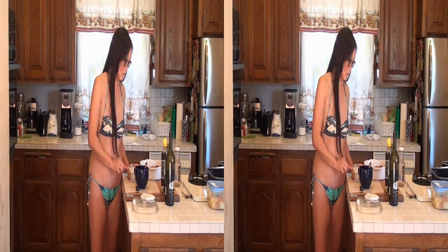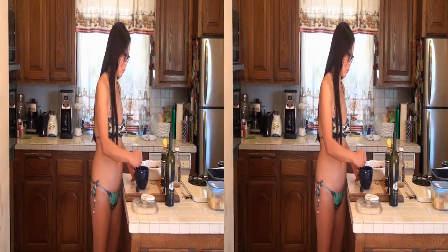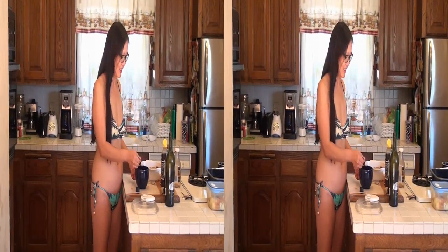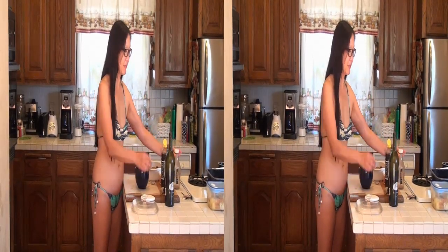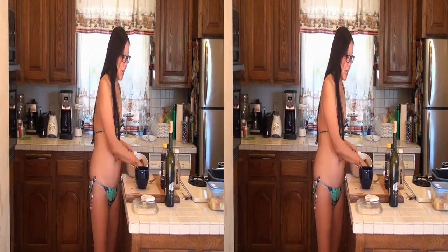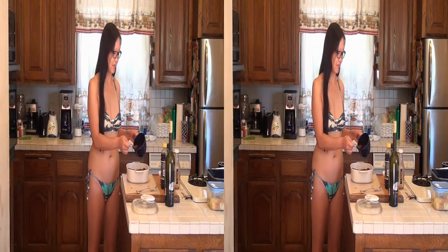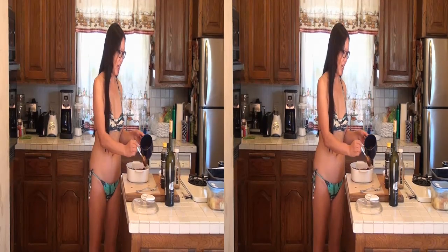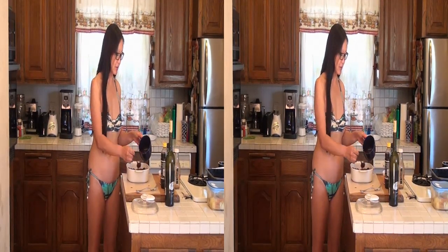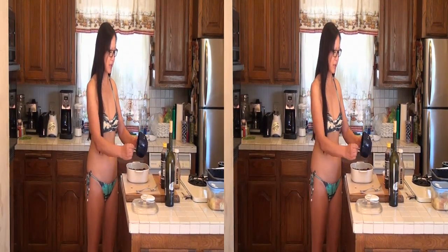Now we're going to stir it all up and make a nice little thing, then pour it all over our meat. Pour it all in. We made enough to cover it. We're going to let it swim in the barbecue sauce — it's got to cook in barbecue sauce. We've got to let it boil. Then we're going to put the lid on it slightly askew so it basically won't blow off. Cook it for five minutes.